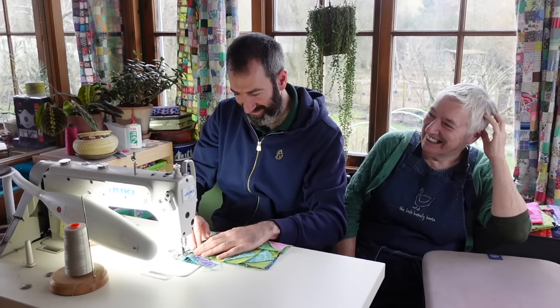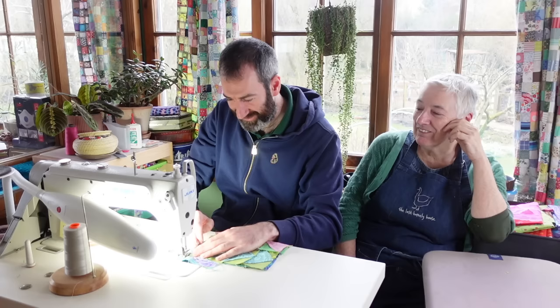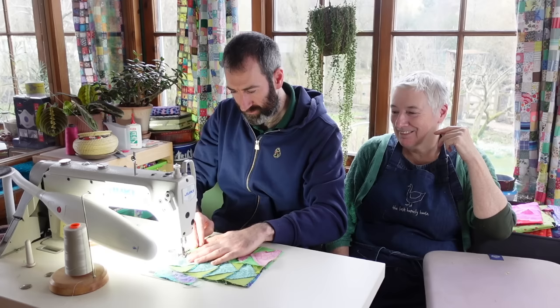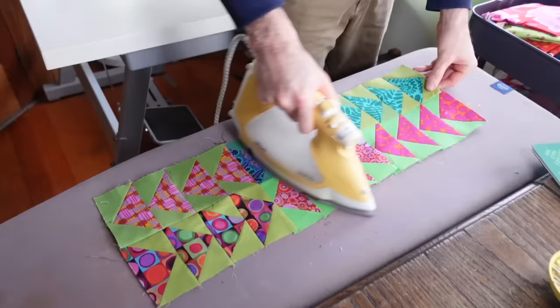Watch your fingers. It's not very straight. It doesn't matter. We can work with that.